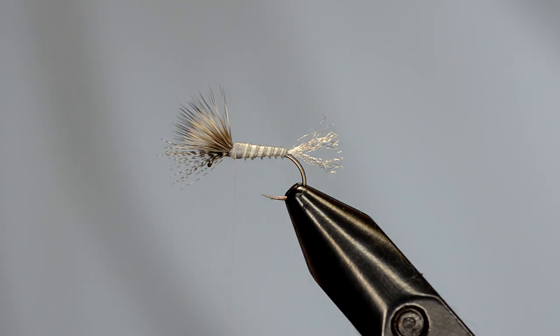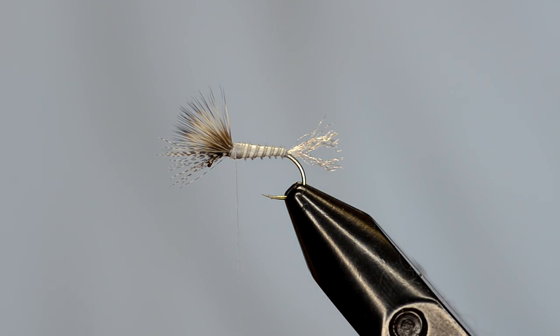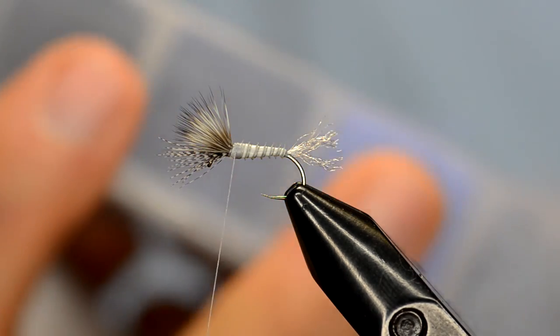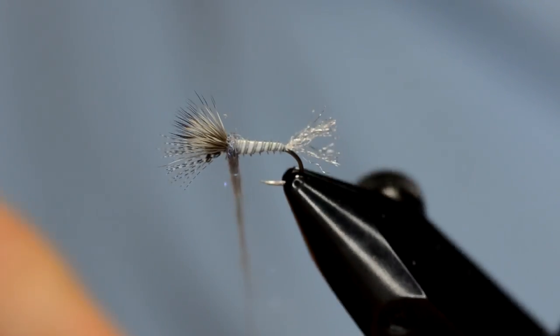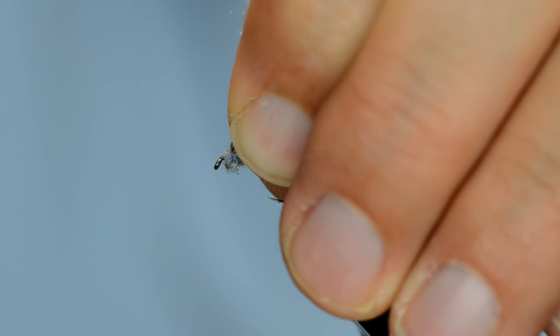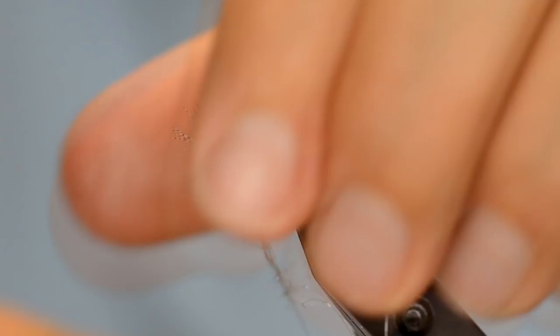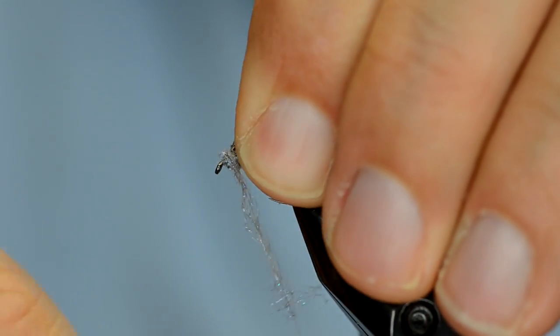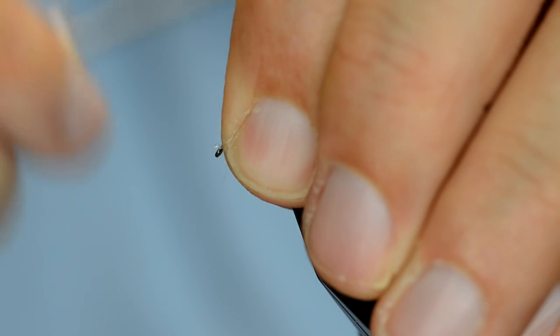Now for the last little step, we're going to grab some dubbing and apply a little bit behind the wing and a little bit in front. The dubbing I'm going to use is UV ice dubbing in a grayish color — really only need one wrap there. Now we're going to take this whole wing, pull it back, and make sure I've got the dubbing tight, because this is what will help keep our wing propped. Just a couple of wraps there in front, then keep that preened back so that we can tie off a nice clean head.